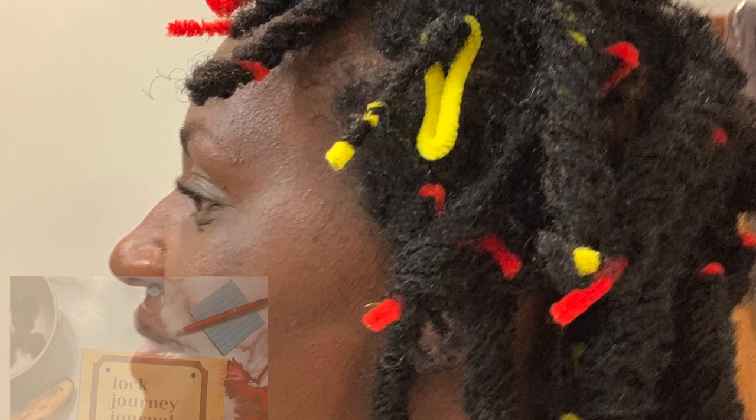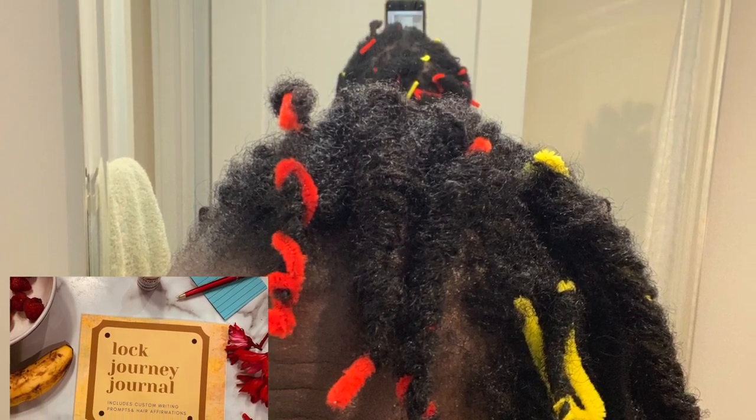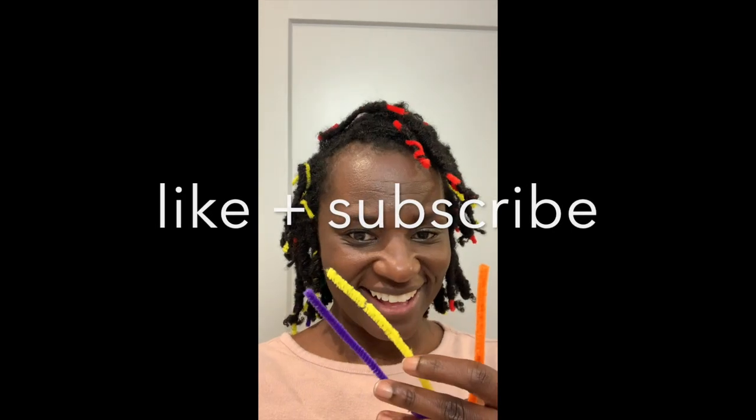I just wanted to let you know about my lock journey journal for those who are new with locks — I designed it specifically for newbies with locks. It has writing prompts, it's really good, and the link is in the description.